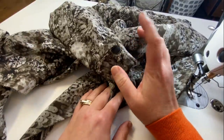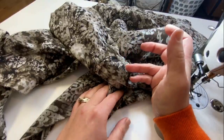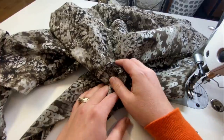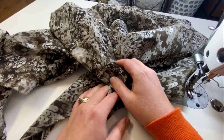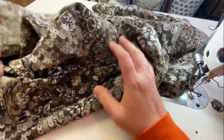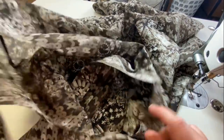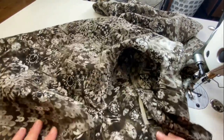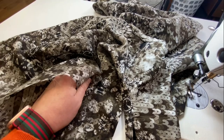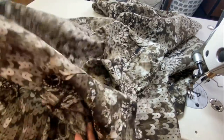This pattern does have quite a bit of ease in the sleeve cap — I probably should have taken a little bit out, but it's not way over the top. The Butterick shirt dress I did, I had to take ease out of that sleeve cap because it was a lot. But this one is easable. I remember I had to unpick it a couple of times when I did my denim shirt, which was a little more tightly woven than this. Just keep that in mind.